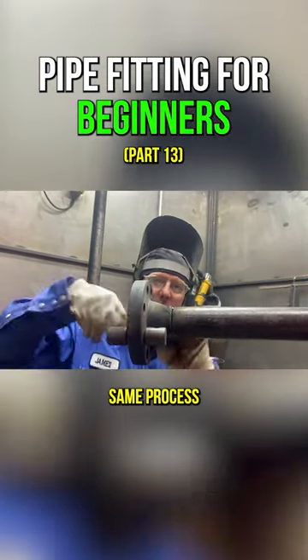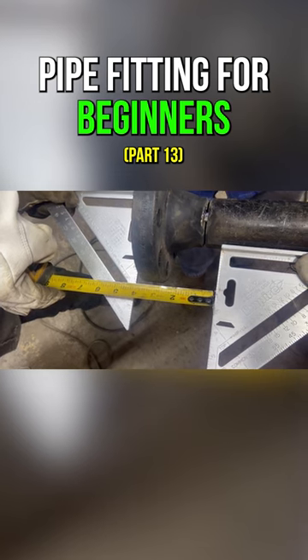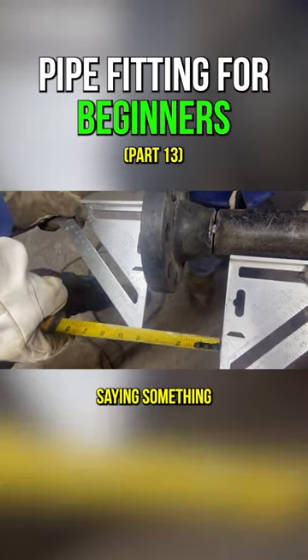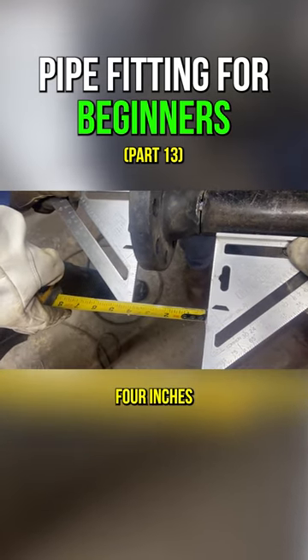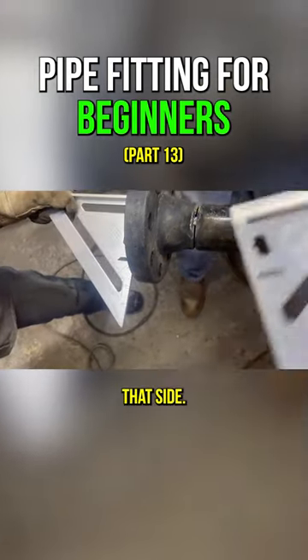Now we'll go through the same process except on the sides. Look at four inches — four inches, four inches. I like to call out my dimensions because if I happen to be saying something and my helper sees it different, they can let me know that I'm wrong. That looks pretty good — four inches all the way around, so I'm going to tack this side and then tack that side.